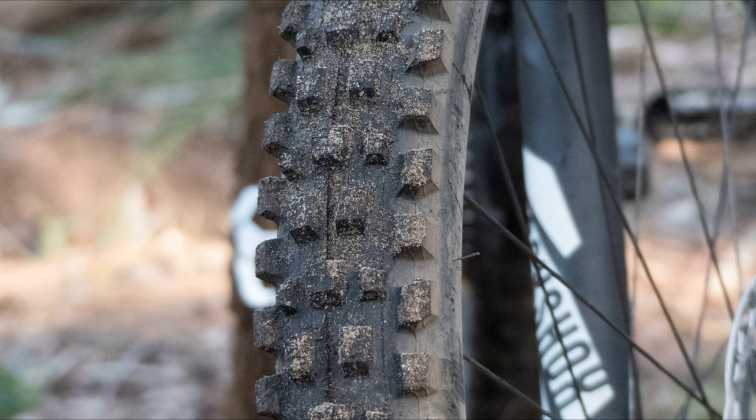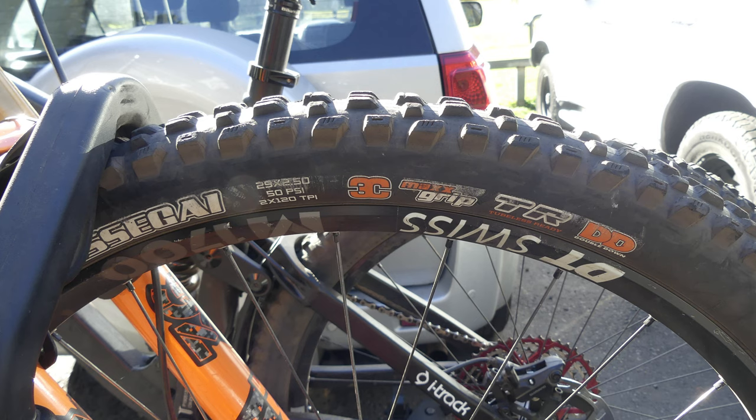The tyre weighs in just above 1000 grams — 1050 grams specifically. Just for reference, the Double Down casing weighs about an extra 200 grams, so for that extra protection you're adding around 200 grams.